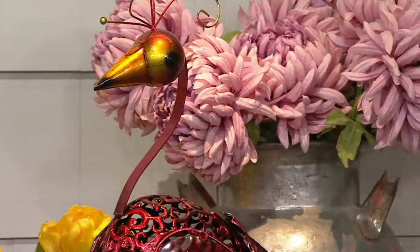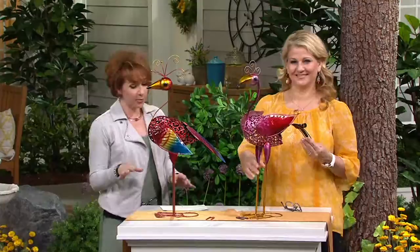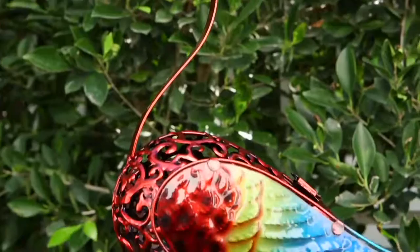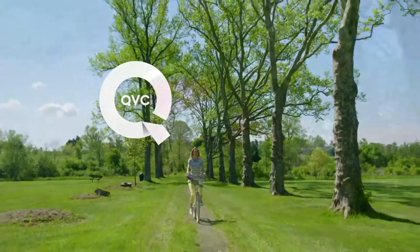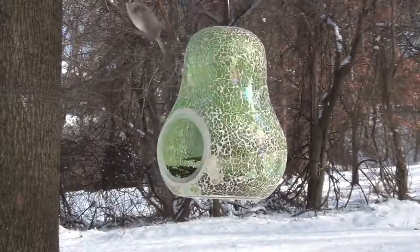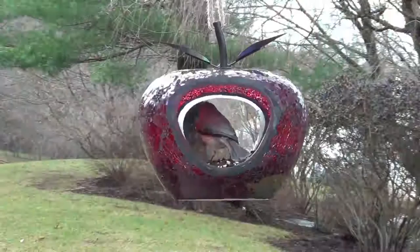The item number is M49579. If you want to check this one out, use the number that pops up at the bottom of the screen to place your order by phone. We'll also be coming back to chat about birds and two beautiful pieces — we've got an apple or a pear choice, item number M51821 if you just can't wait.